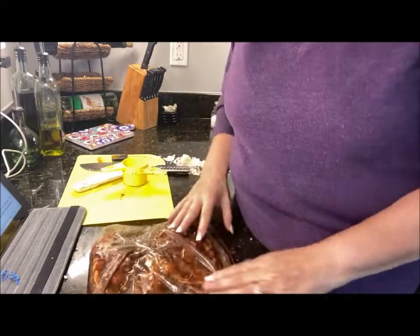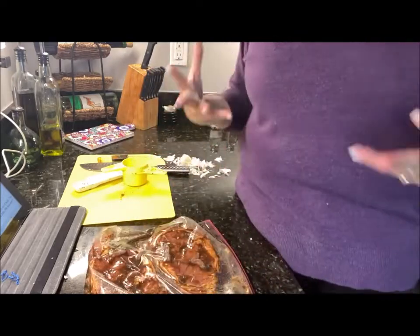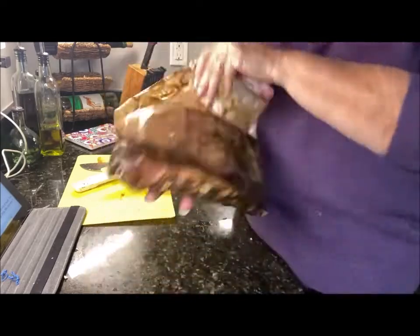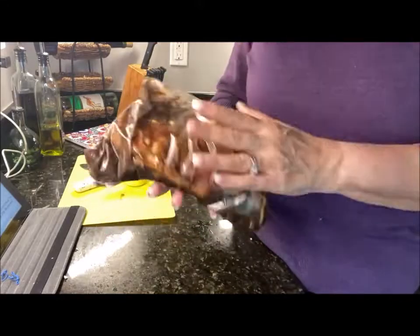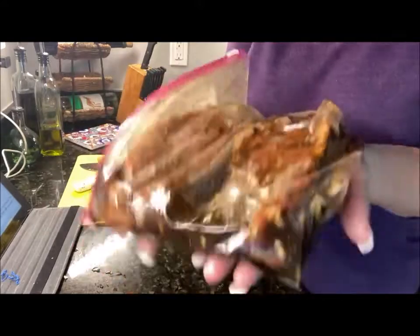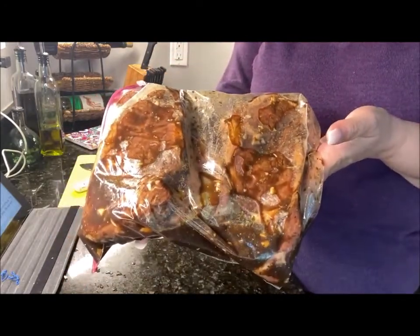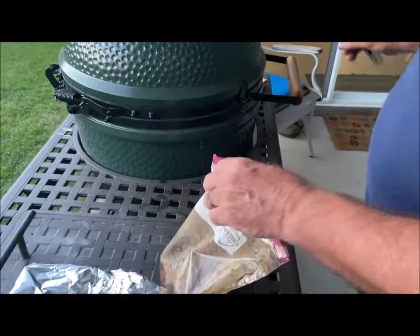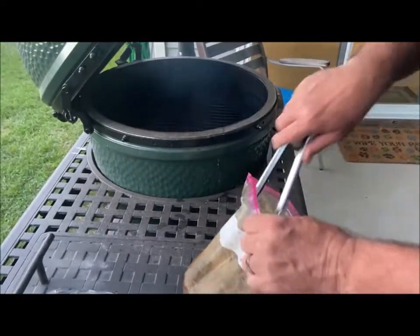Cut back on that salt if you're not using low-sodium soy sauce. This is going to marinate for a good two to three hours before we cook it on the grill. Periodically this afternoon I'll open up the refrigerator and just toss things around. This is a fantastic marinade — so, so good.